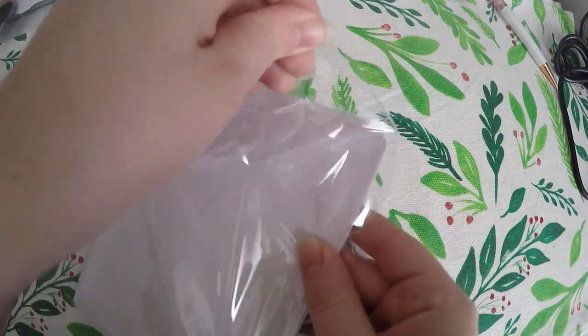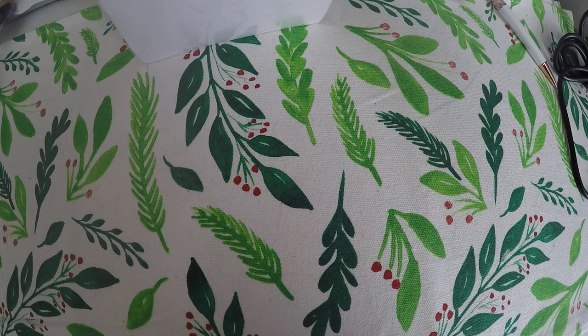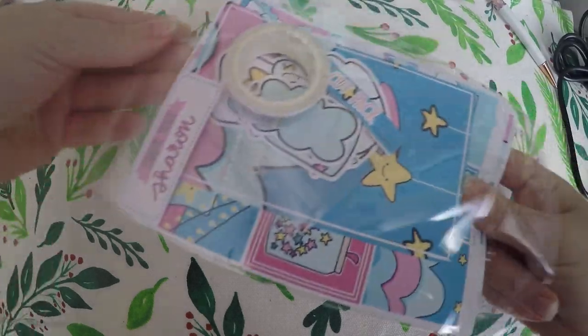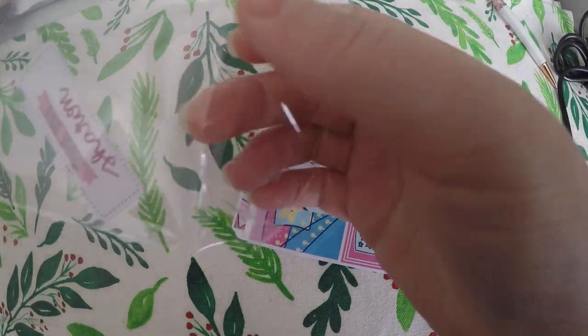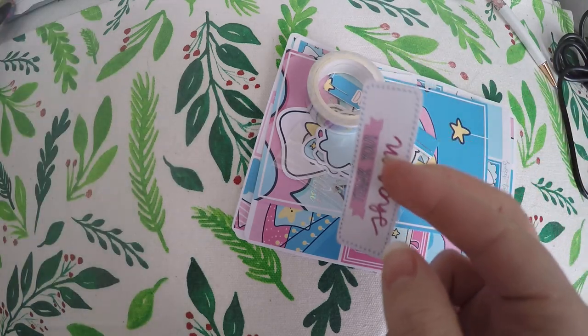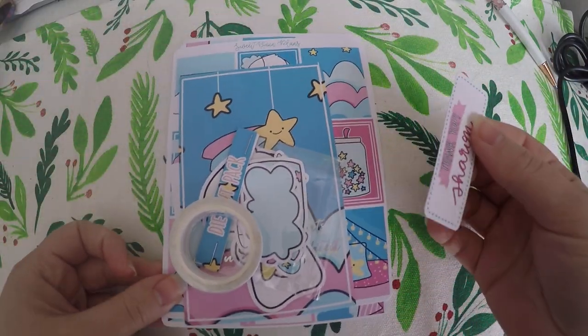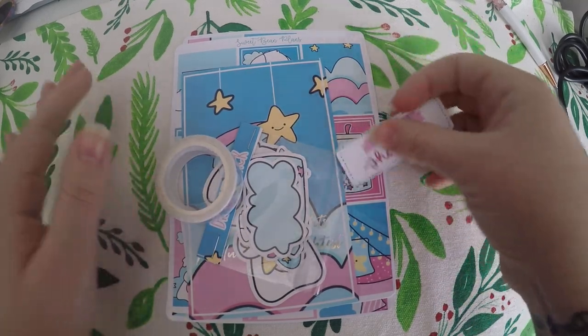Now usually you get a washi with it, you get die cuts, and you get stickers. Those are things I've come to expect. I will link her shop below. Because if you watch my other videos, you will know that I just love her character Bean, and I also like — I believe it's Ellie the Elephant. They're two of my favorites. So I will link her shop below in the description. So let's just go ahead and jump into it.